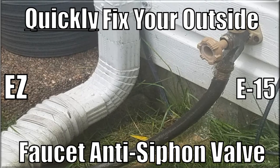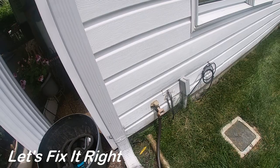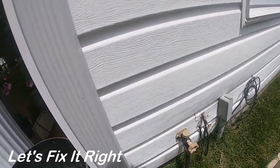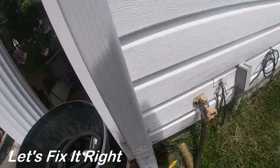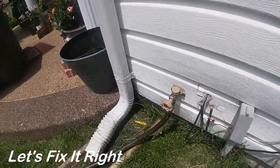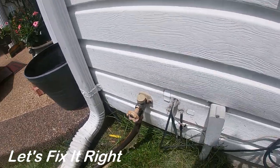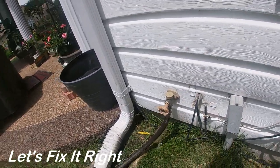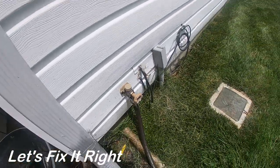Welcome! This episode shows how to fix a leaky or faulty anti-siphon or backflow valve in your outside water faucet. We're having a problem with the anti-siphon valve on our outside faucet, which is stuck. Water gushes out through the port of the anti-siphon valve on the top side and significantly reduces the water pressure in the hose. So we're going to take care of this.